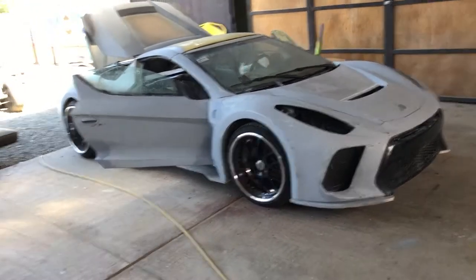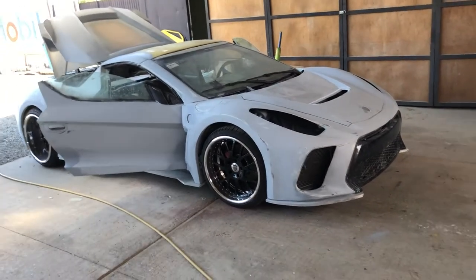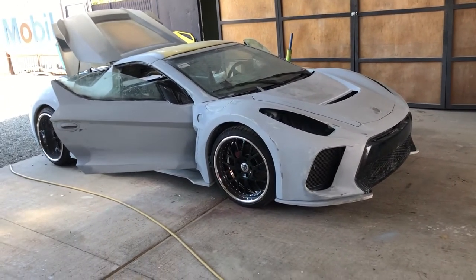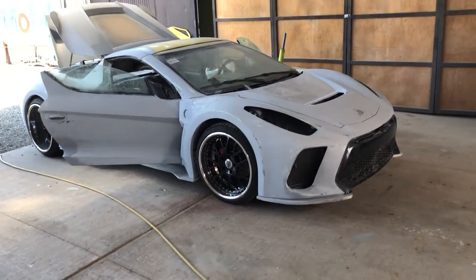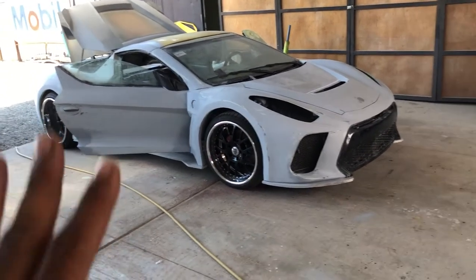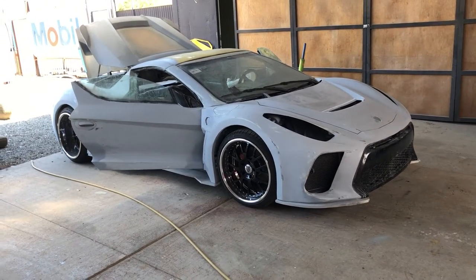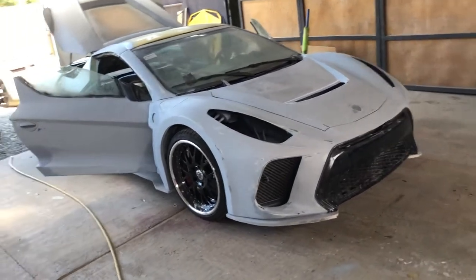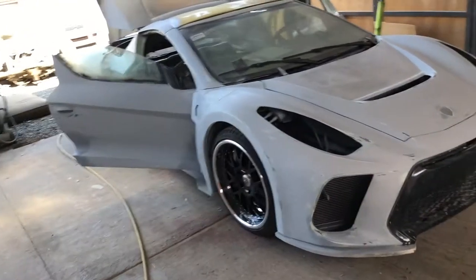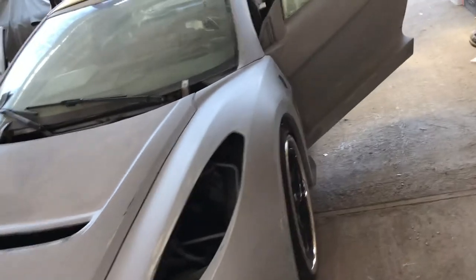For guys that are looking for more content on the Vex, there you go. Today I believe it's July 6, 2021, and this car is obviously still being prepped — it's getting close to being ready to start prepping for paint. One of the number one things I've been getting asked a lot is about the engine — people want to see the engine.